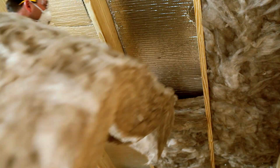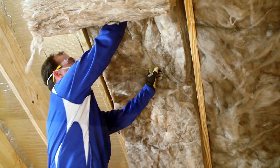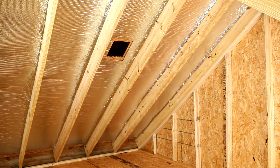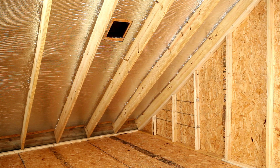Install venting and mass insulation per local building codes and manufacturer's installation instructions. Install the interior panel per local building codes. Please note: all applications require an airspace on at least one side of the product to provide thermal benefit.